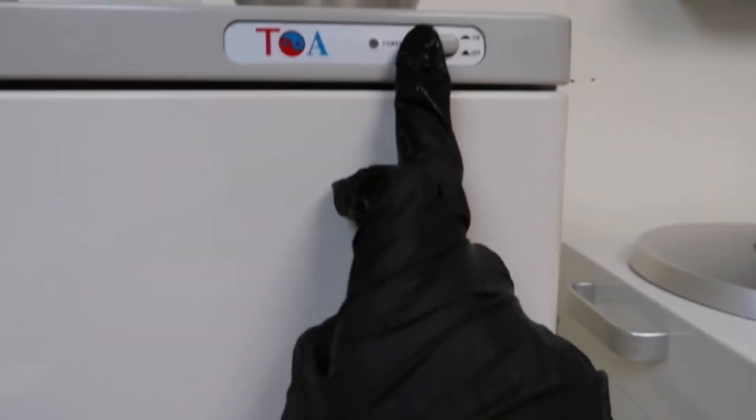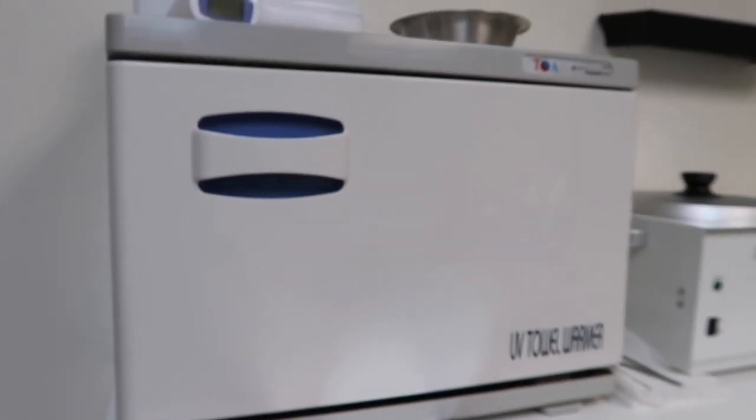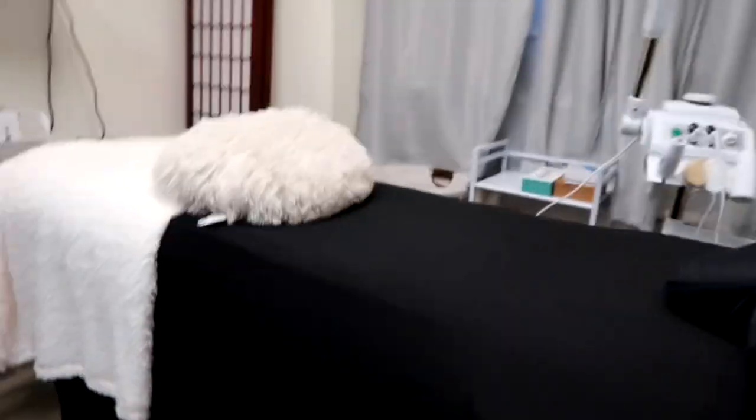First what I like to do is start off by turning on the hot towel warmer, mainly because it takes a minute to heat up. So you want that to be heating up while you're getting set up.